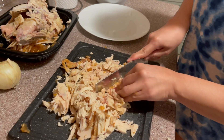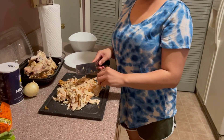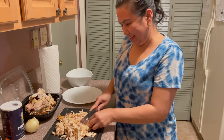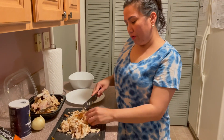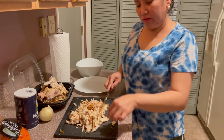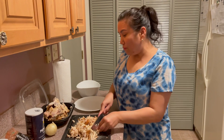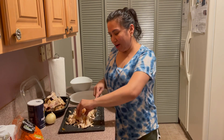You guys be careful — kasi yung kamay nyo baka mahiwa, so you need to hold the chicken really tight. This is my favorite. I remember when I was young, in the Philippines, my mother used to cook sotanghon. We used to shred chicken like this — kinihimay namin yung chicken — and then my mother would add it to the sotanghon.